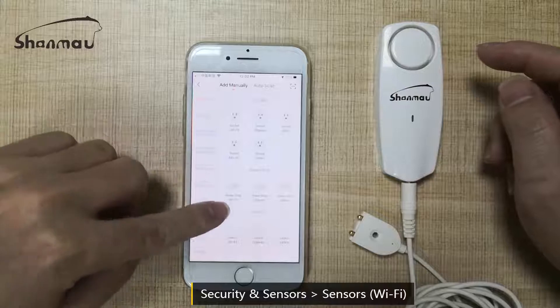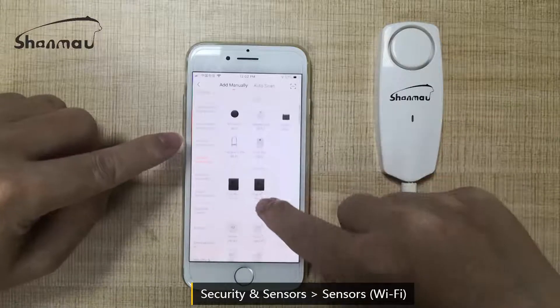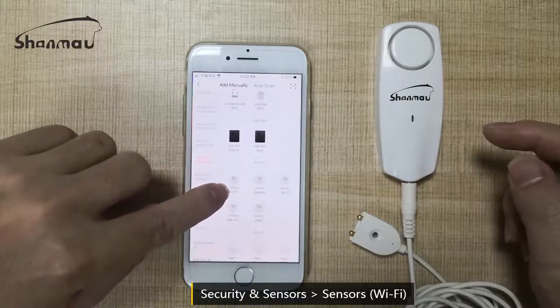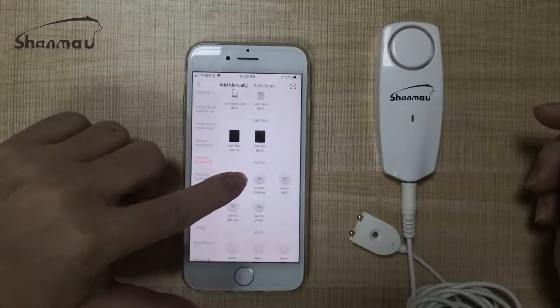Find the security and sensor section. This one — sensor and Wi-Fi.